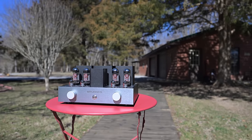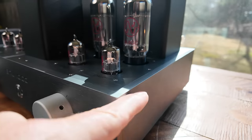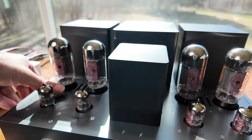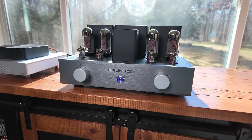Let's talk about what this amp sounds like and what it's built like. This is a simple analog amp — old school in the way it operates. You have your four inputs, input selector, volume control, and speaker taps. There's no digital stuff inside this tube amplifier — no streamer, no DAC. It's basically just providing the amplification, and what a tube amp it is.